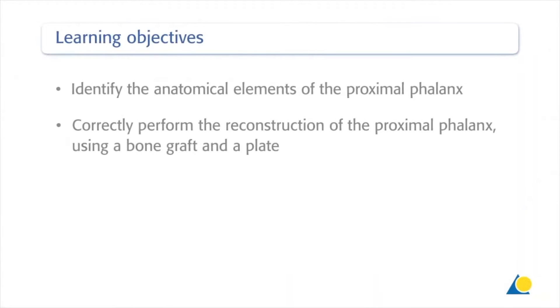Upon completion of this exercise, you should be able to identify the anatomical elements of the proximal phalanx and correctly perform the reconstruction of the proximal phalanx using a bone graft and a plate.